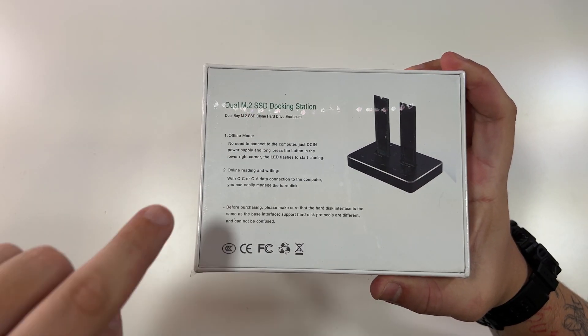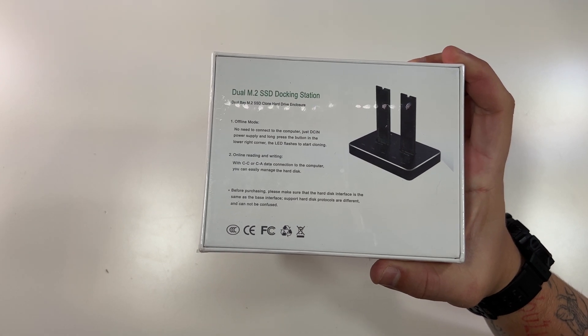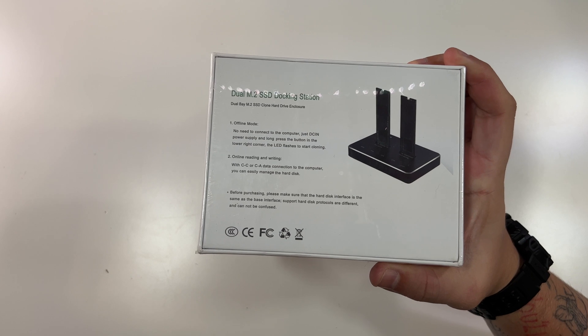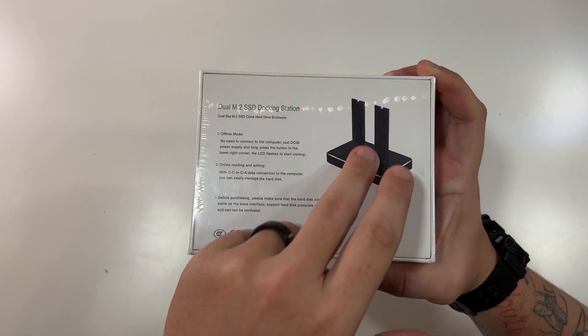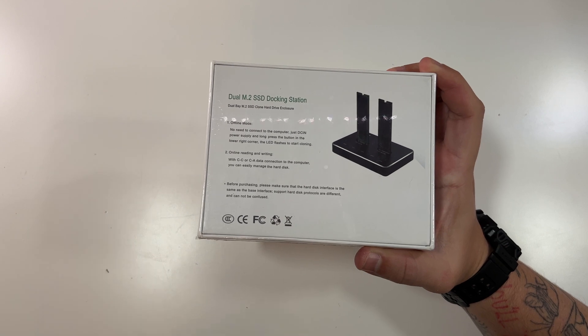So you have the offline mode — no need to connect to a computer, just the DC-in power supply, and long press the button in the lower right corner. The LED light starts flashing and starts cloning. So that means if you have two M.2 SSDs and you need to clone them, you don't have to do anything else but plug this up to power, put both of the drives in, long press that button, and boom, it's going to be working.